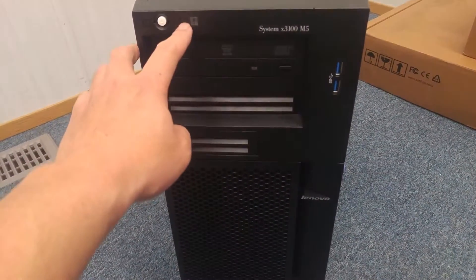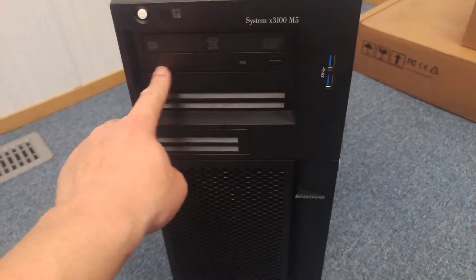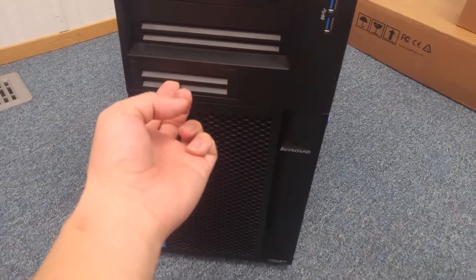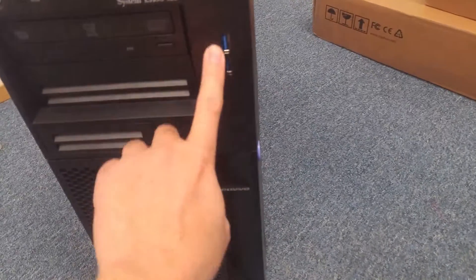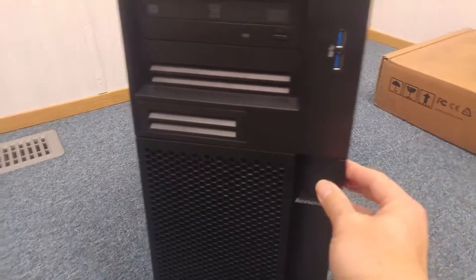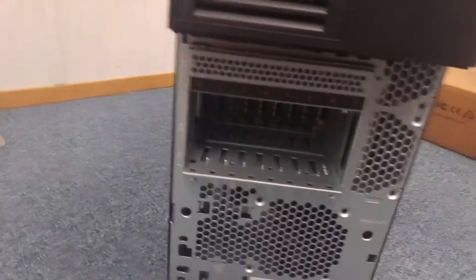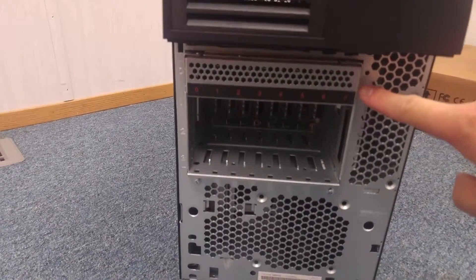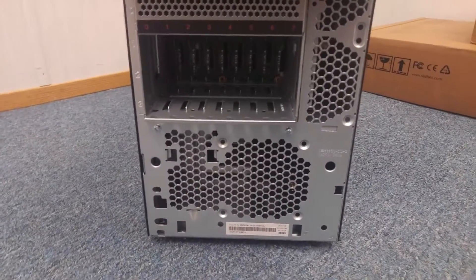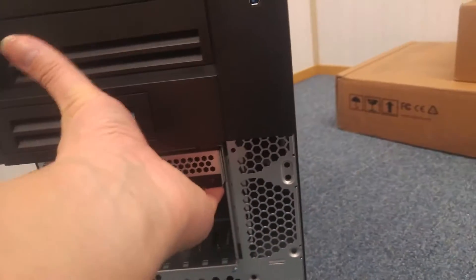Got the power button, indication light, DVD-ROM, and two floppy slots, and two USB-3 ports. You can open the cover here. There's a slot here for 8 hard drives — I believe it's 2.5 inch, it's a small hard drive. It's a non-hot-swap slot.